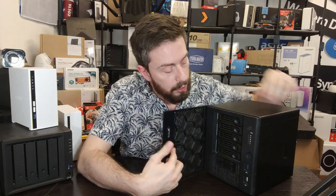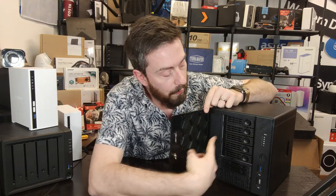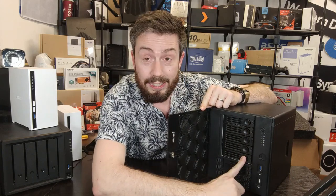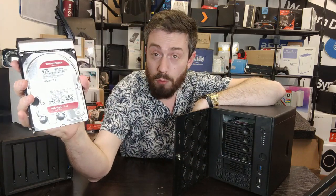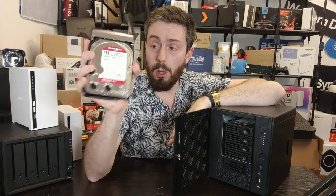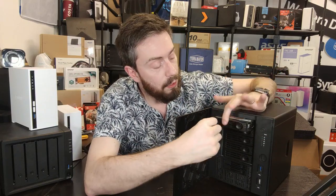Opening the front door — which is lockable — we have five drive bays, each ventilated. Each tray is also individually lockable. Removing one of the drives, you can see it's utilizing WD Red Plus drives — four terabyte in my configuration. These are screw-in, not click-and-load, metal spring-loaded trays, with LEDs for each individual bay.